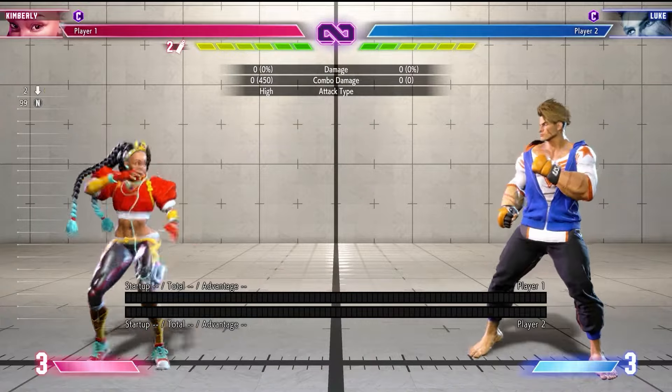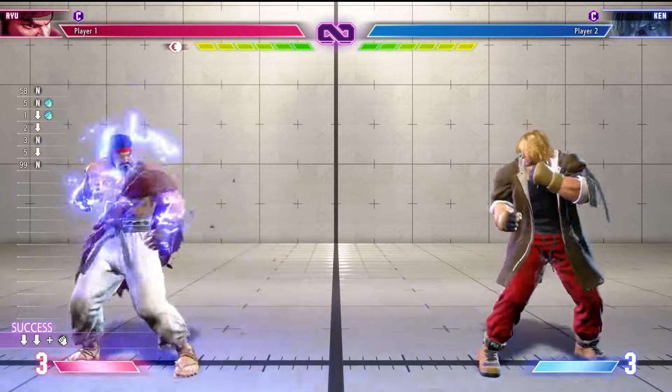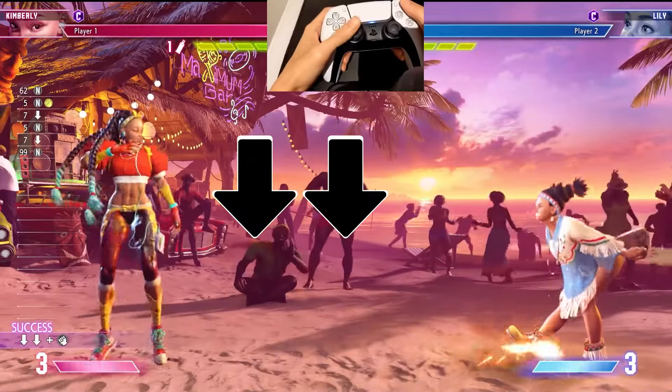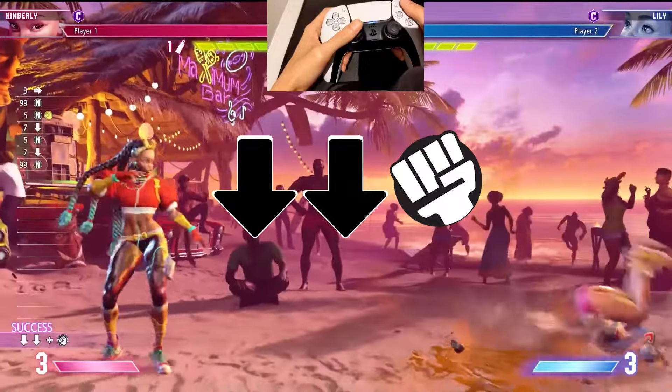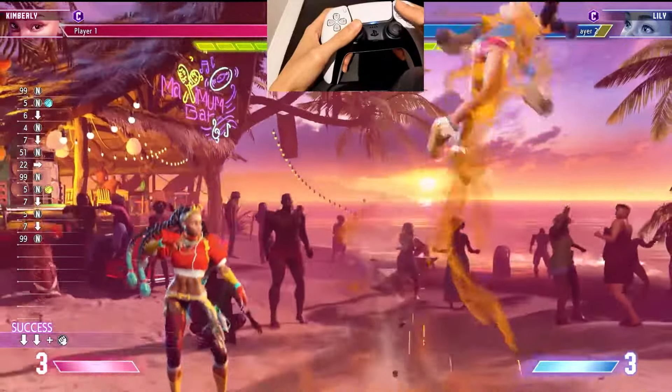The down-down motion is often used for setup moves, defensive special attacks, or to charge up a resource. To do this motion on the analog stick, move the stick down, let go of the stick, and then move it down again. With Kimberly, a down-down and punch will make her throw a shuriken bomb. This motion is done the same way regardless of which side the character is facing.